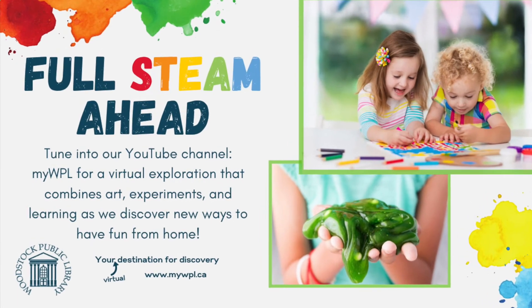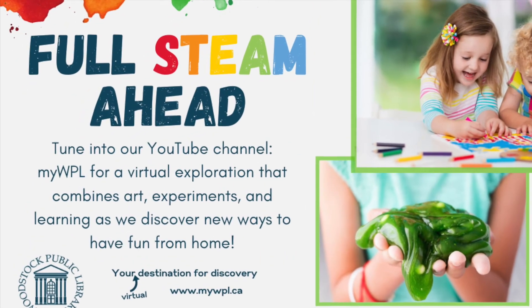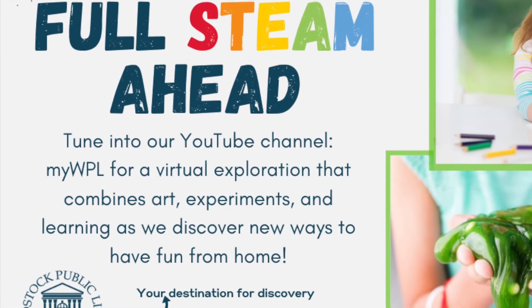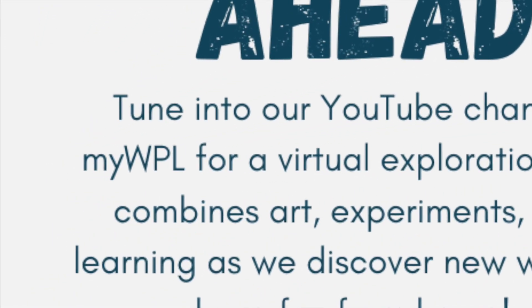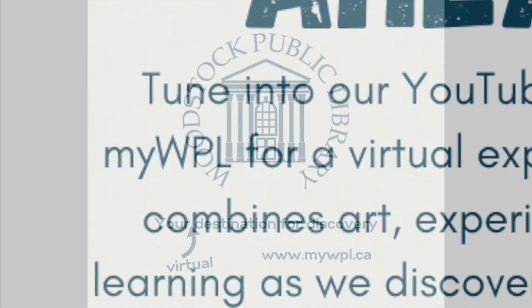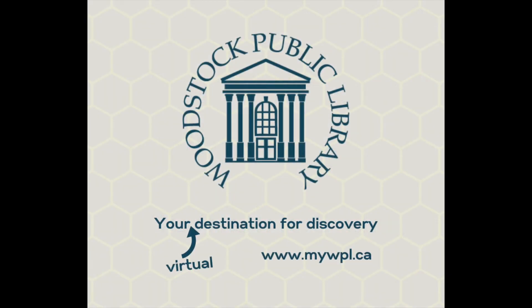I hope you enjoyed today's video. Be sure to check out our YouTube channel, MyWPL, for other craft videos for kids and adults. Thanks for watching.